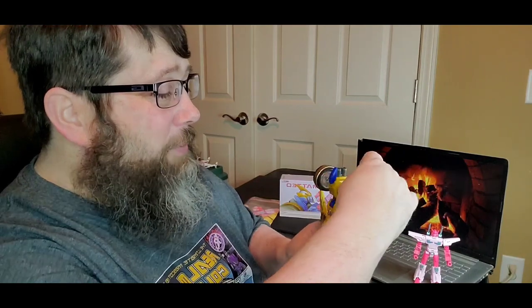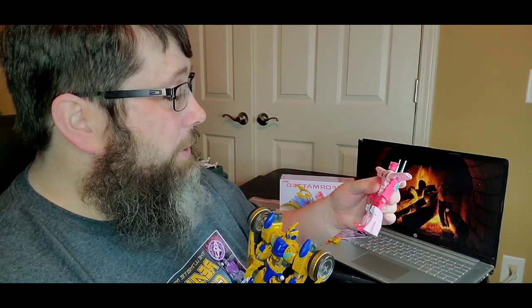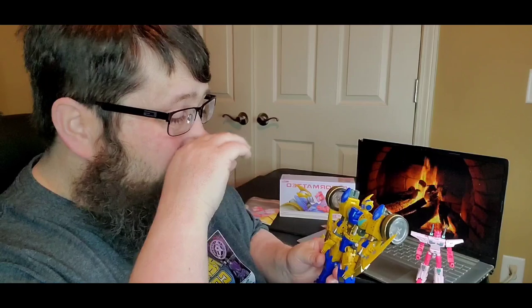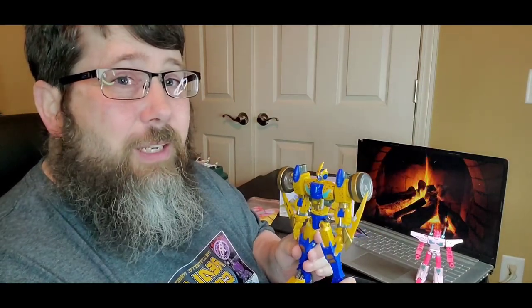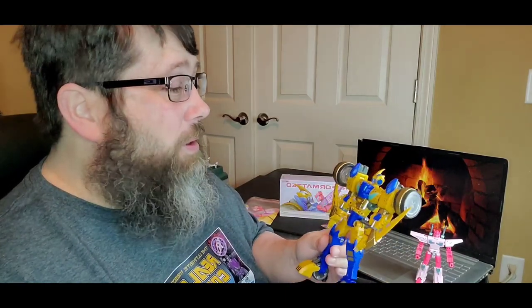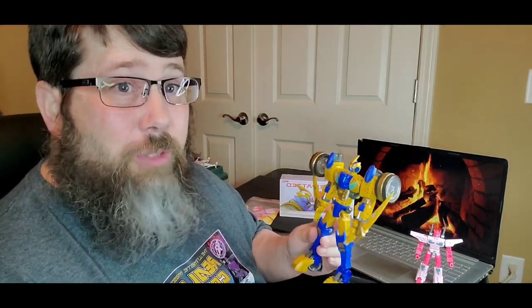Articulation is kind of lacking for him — I especially wish he could look up a little bit, and the ankle rocker could be more. He does have an ab crunch, but he can't look up to utilize it. For her, she has great articulation — she can look up and has an ab crunch, really nice. The materials feel good. Didn't think I was going to break anything on either one. Just be careful with that head crest. Overall, I think it's a great set. This is a great thing for a convention because it's off-the-wall. I know Rewind and Chromedome were in the IDW comics, but I don't know about these two specifically.